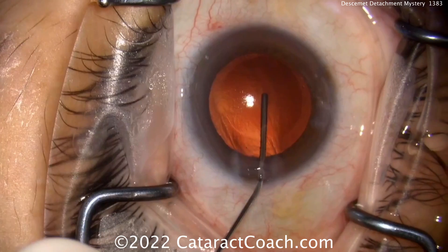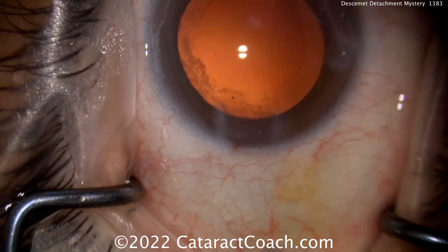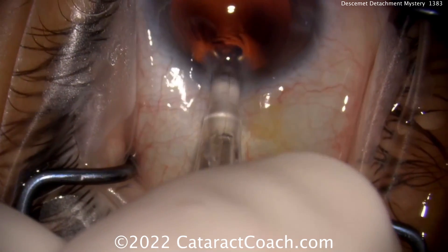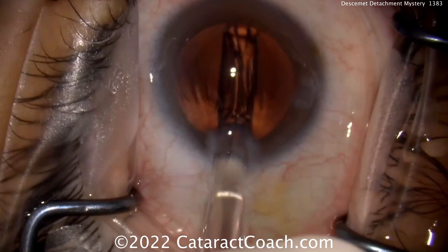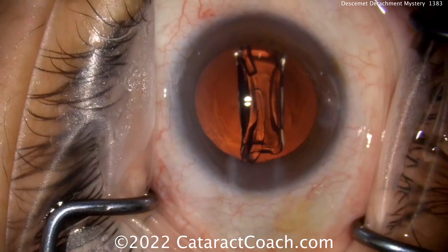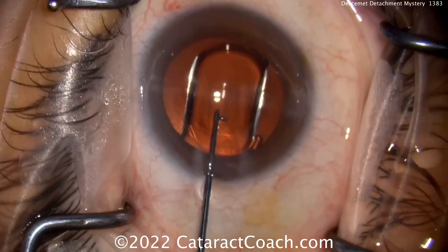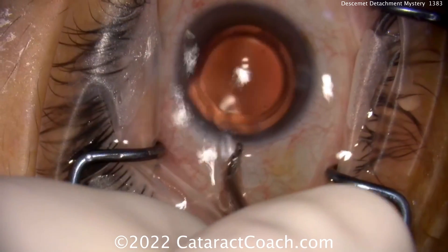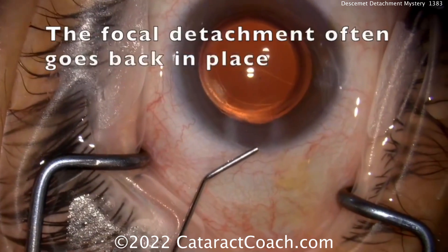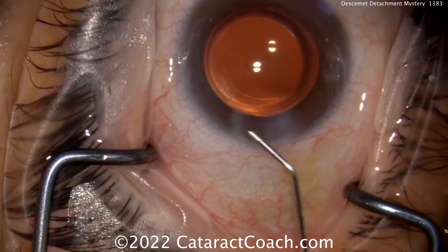The architecture looks pretty reasonable, and now finishing up the case you can see there's a significant Descemet's detachment. If you've done corneal surgery like DSEK or DMEK, you know how easy it is to detach Descemet's. There it is — the detachment is visible. Now the lens goes in, delivering it nicely into the capsular bag. Lens insertion is often where you can get a Descemet's detachment, especially with a twisting technique, which I'm not a fan of. At the end of the case, removing the viscoelastic, there's the focal detachment going back into place — which is great.